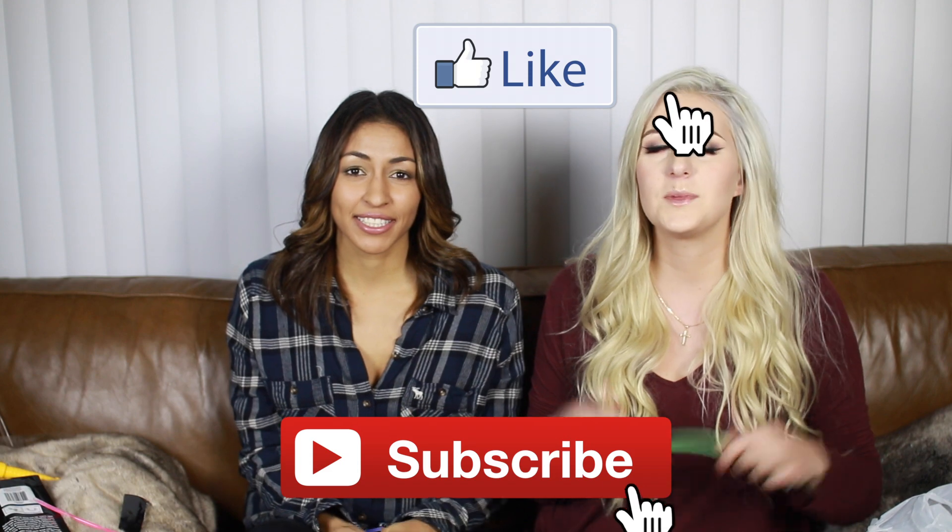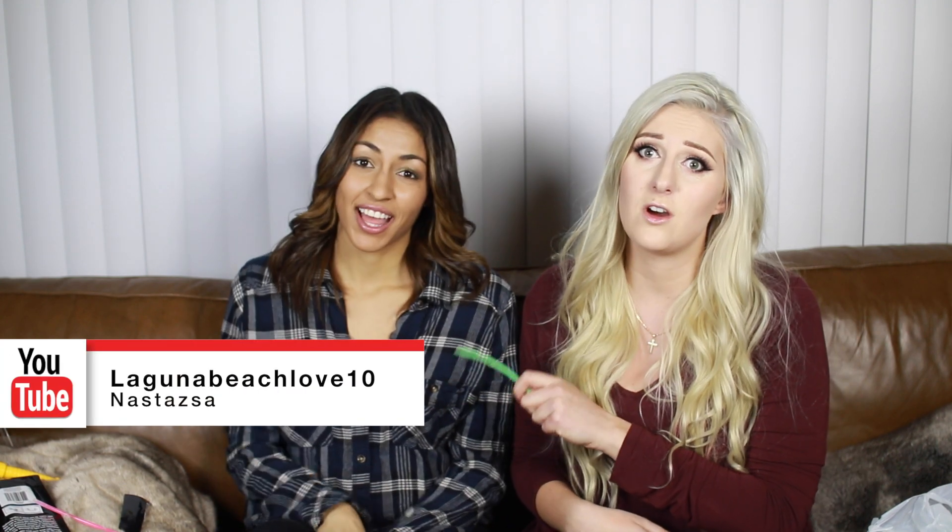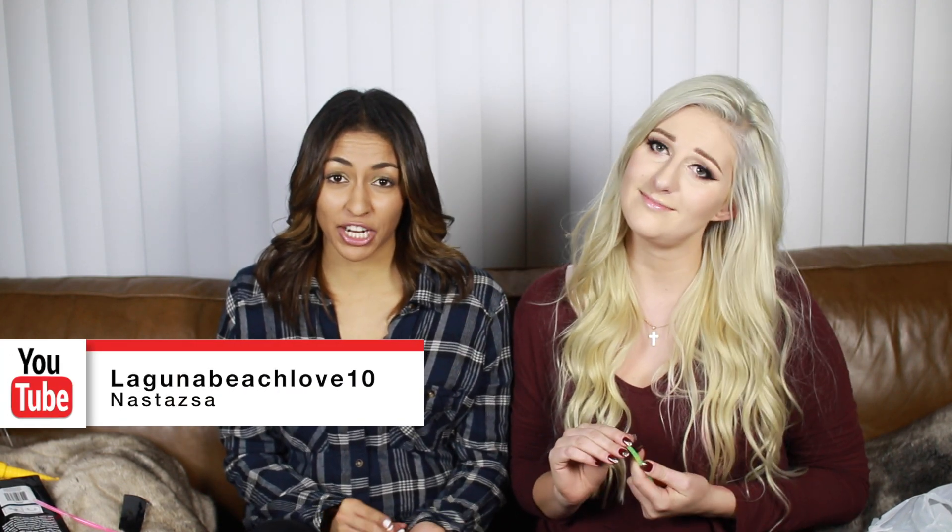So everything pretty much worked decently well except for the teeth whitening and the tampons — I'd definitely not recommend those, but I was curious. Everything else turned out pretty good and I'm really excited about the glow sticks. If you enjoyed this video please give it a thumbs up, subscribe, and go check out the video we did with five more products on her channel.